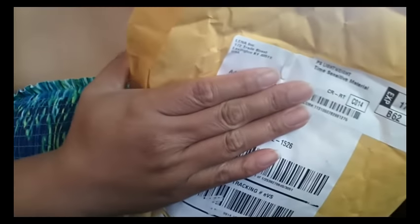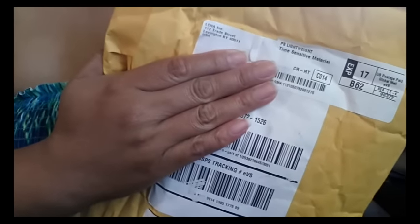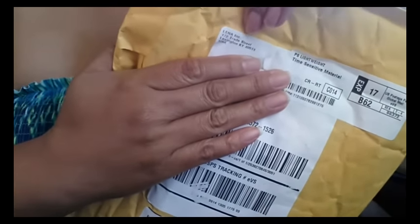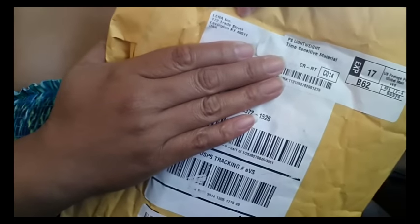I just did a video on the Super Jenny cup and here is the Lena cup that I just received. Both of the cups are made in the USA and they are both made in California, but this one shows that it was shipped out of Kentucky.